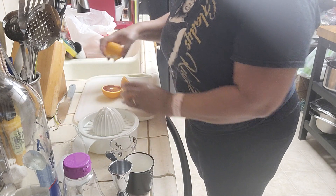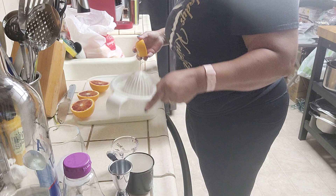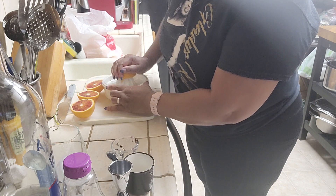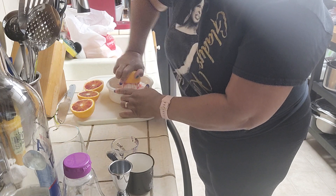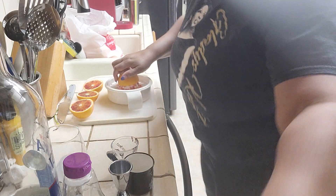I'm squeezing the juice of two blood oranges. I should do three but I'm going to just do two and see how much juice I get. Look at all of that — can you see all the juice? If I bring the camera closer you can see it.